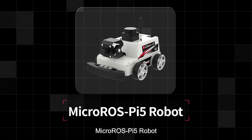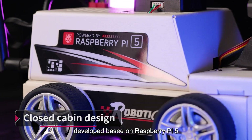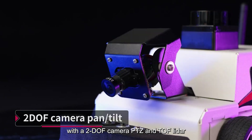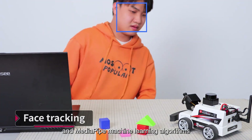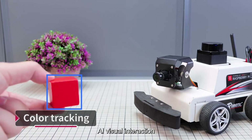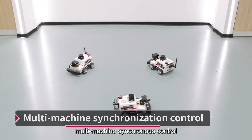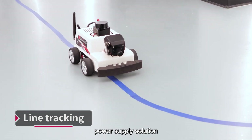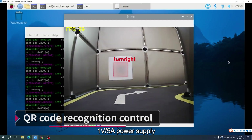Microris Pi 5 is a ROS 2 robot developed based on Raspberry Pi 5. With a 2DOF camera PTZ and TOF LiDAR, it has built-in OpenCV image processing and MediaPipe machine learning algorithms, which can realize robot motion control, AI visual interaction, SLAM mapping navigation, and multi-machine synchronous control. It provides a new Raspberry Pi 5 power supply solution that can deliver 5V 5A power supply.